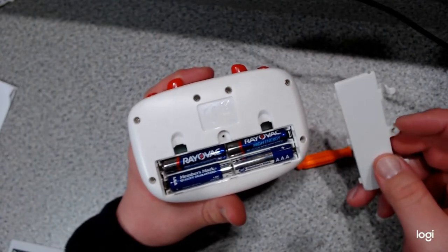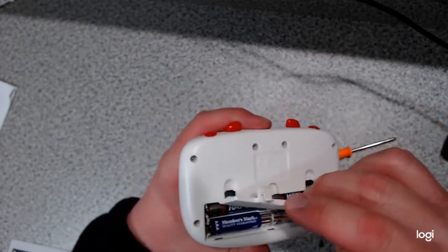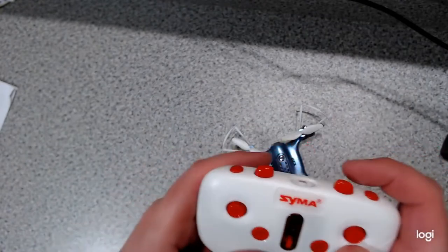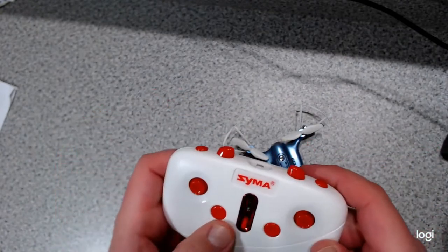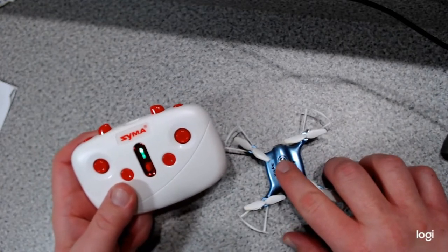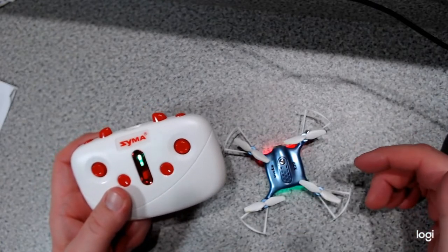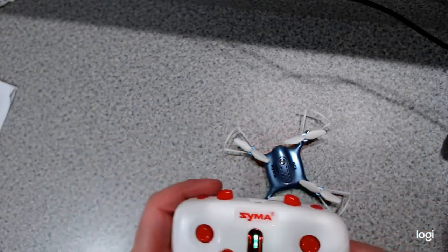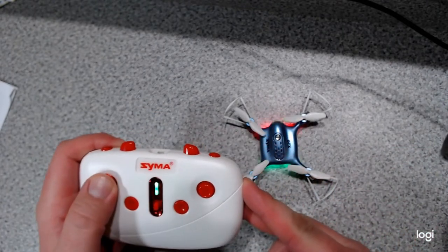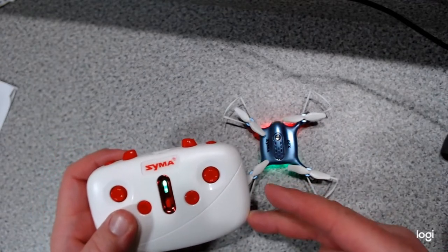Once the battery cover is removed, you can see the remote control takes four AAA batteries. When you're ready to start your drone, turn the power button on on your remote control. Then hold the button down on top of your drone for just a couple of seconds until the lights light up. You'll see the lights flashing really fast. Then take the controller and do a quick up and all the way down on the left joystick. When it goes solid, it's connected and in standby for flight.